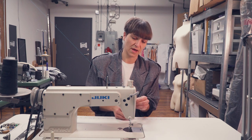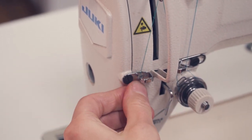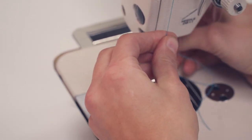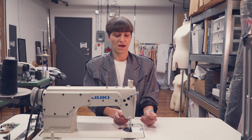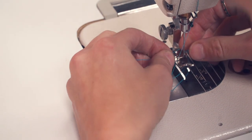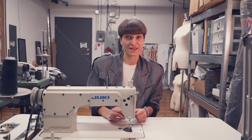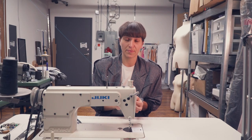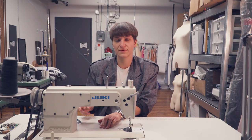From the uptake lever, take the thread down to the hook on the side, then to another hook near the needle, and then thread the needle — left to right on the industrial. On a domestic machine, it is front to back. If the thread doesn't go through, it always helps to have your clippers nearby — give it a little clip to freshen the end and try again.